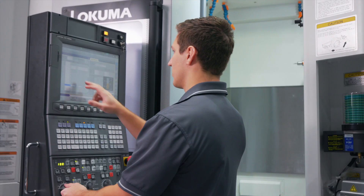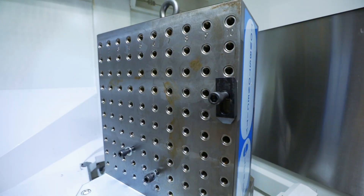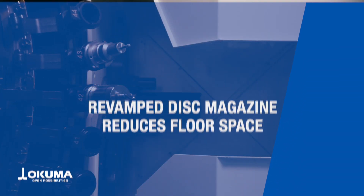After making its debut in 2018, the MB5000H2 continues to evolve with even more game-changing functionality for your shop floor. This next-gen horizontal uses a revamped disc magazine for better floor space efficiency.